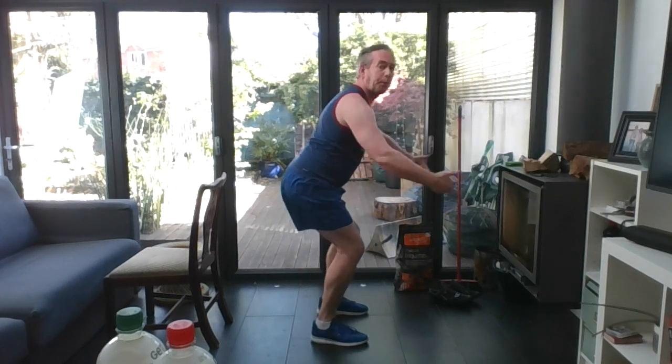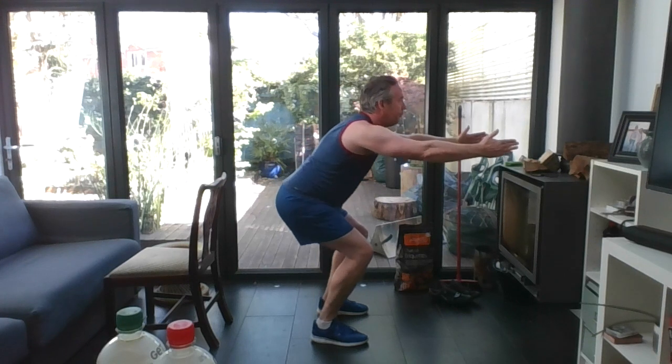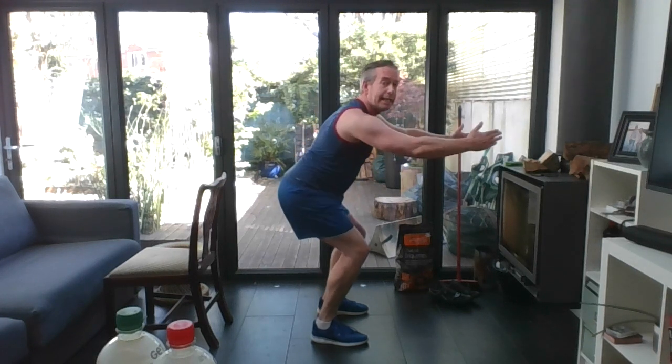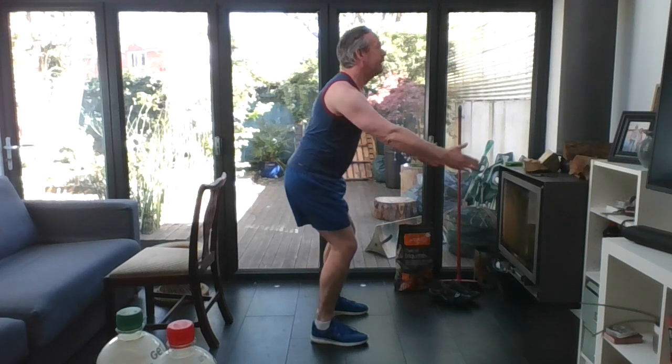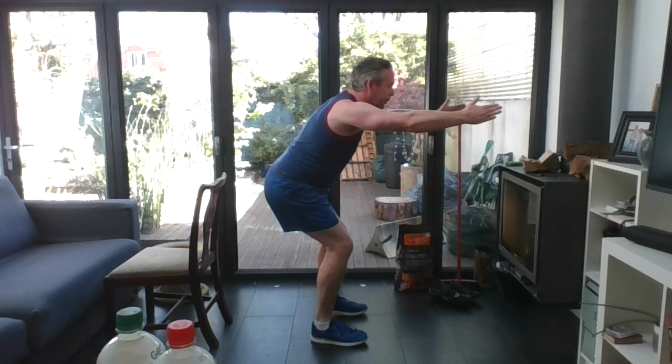Demonstrating from the side — squeeze glutes, keep it nice and controlled. Sitting into that chair. Two more, one more — hold for three, two, one. Come up slowly, fantastic. Shake the legs out. Remember, the depth of the squat is up to you; you can sit into a bar stool or low chair — how low you go depends on your range of mobility.